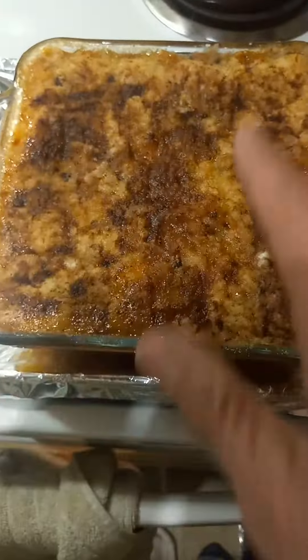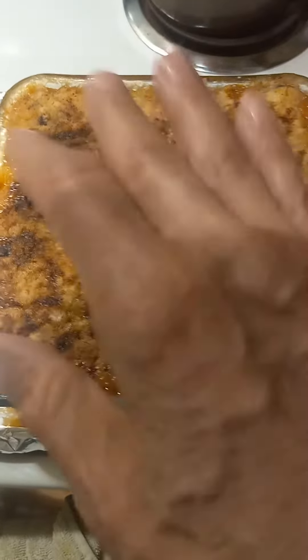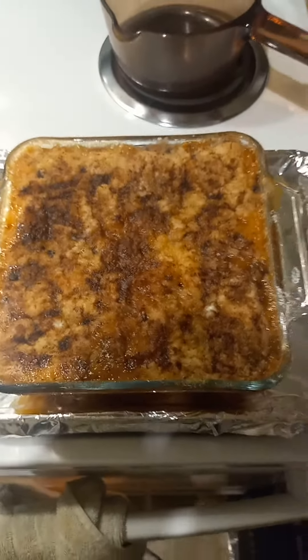I had to get nutmeg — I was almost all cinnamon. I put that down, then a whole stick of butter. The stick of butter goes on after you put down the cake mix.